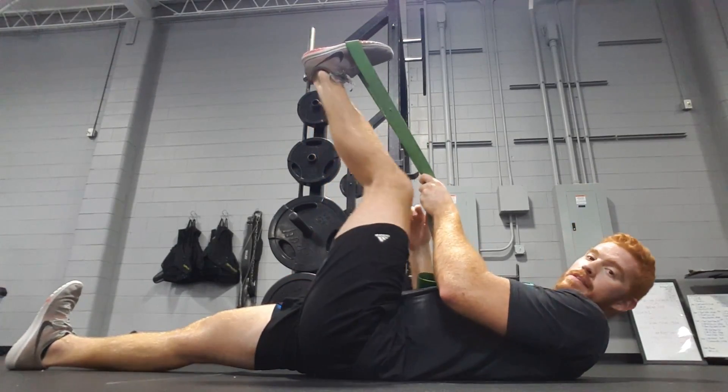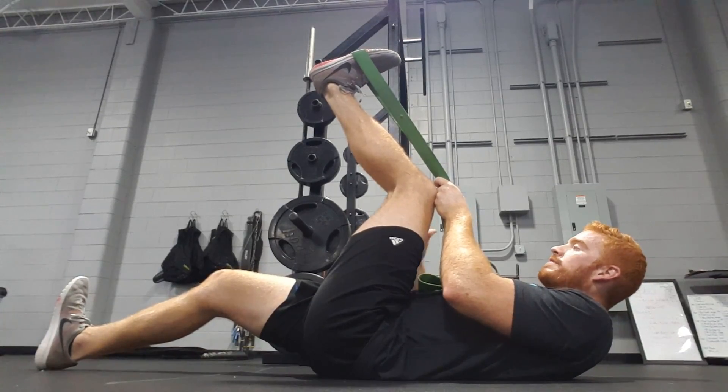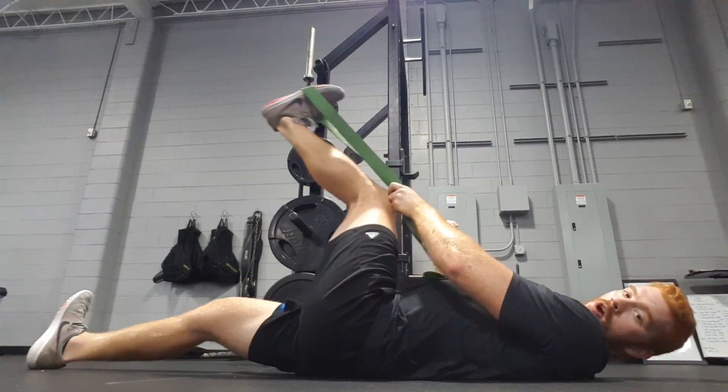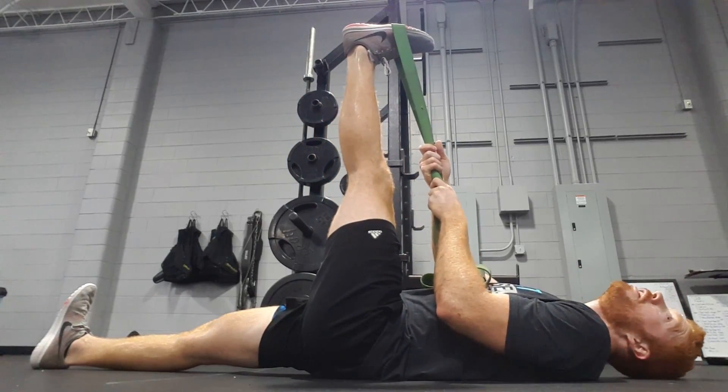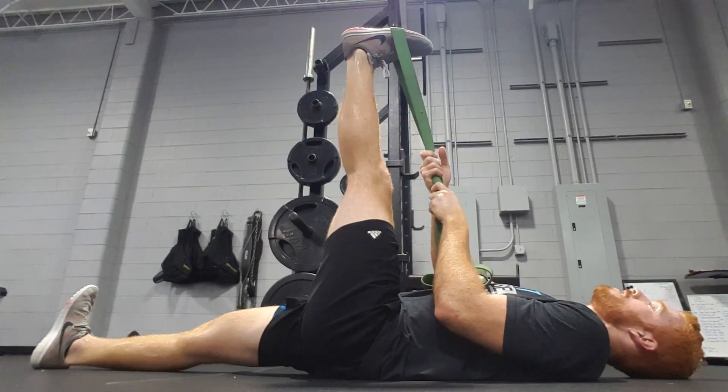Notice how my hip has not moved at all — because my knees are bent, I'm not rocking over, I'm not arching the back. Back is flat, and I'm just hanging out here for one minute. So a minute on each side.